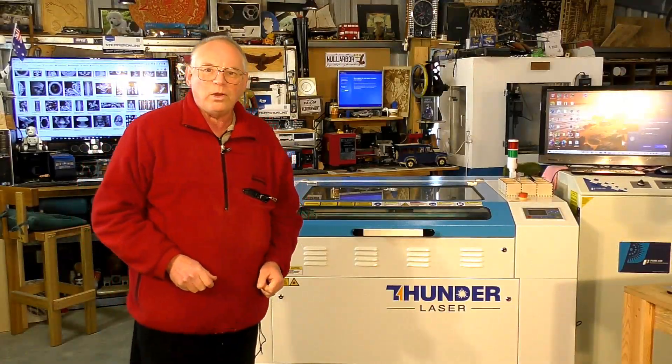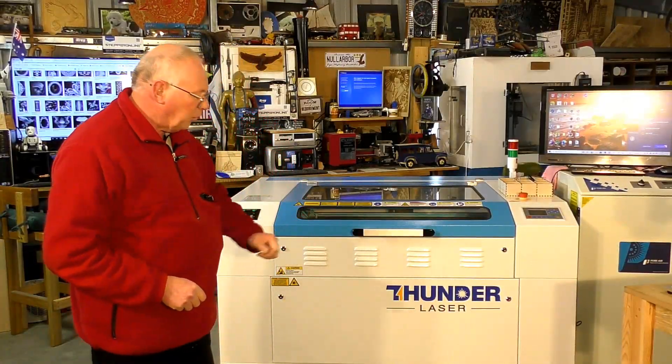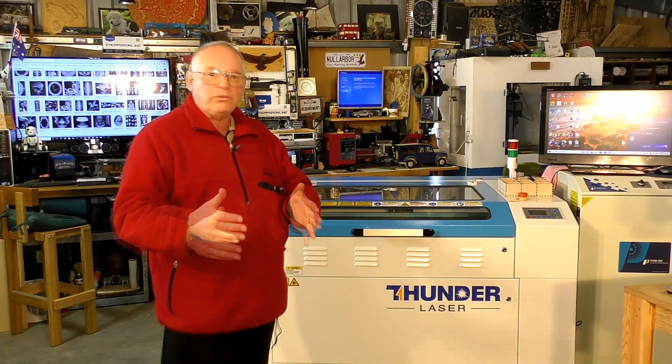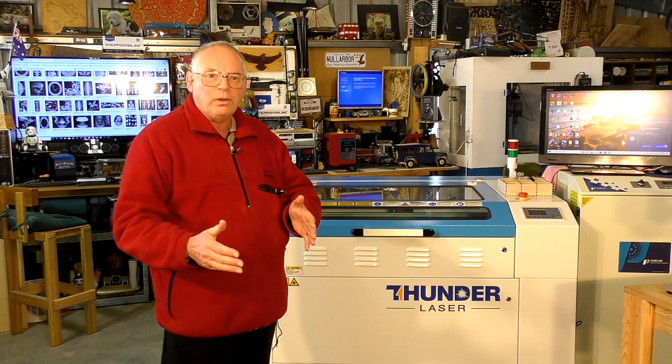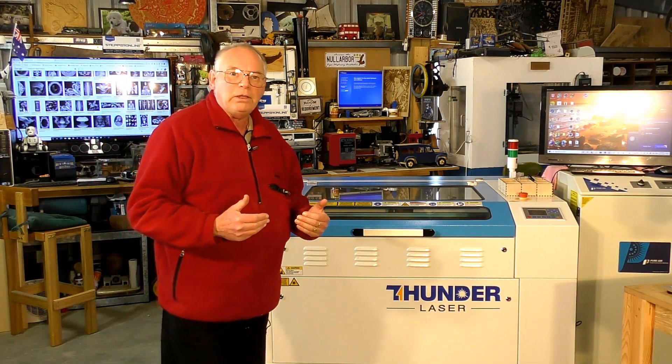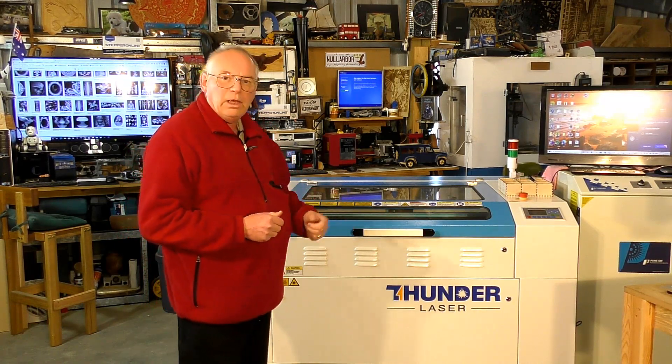Hello there and welcome to another Thunder Laser tutorial. Over the next series of videos I'm going to show you how I do 3D carving with a laser.